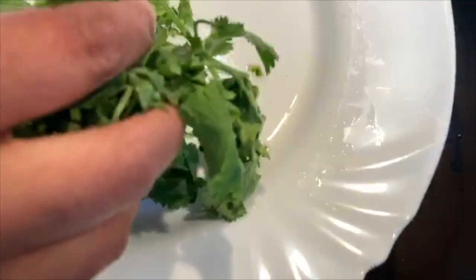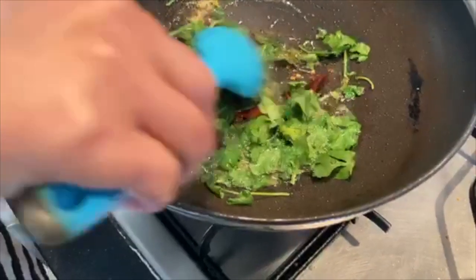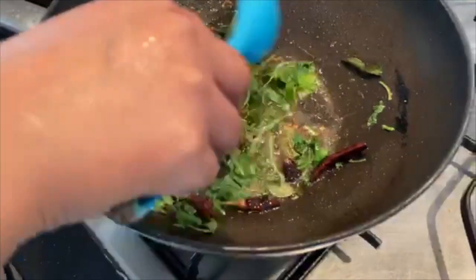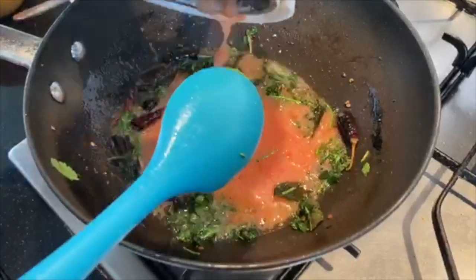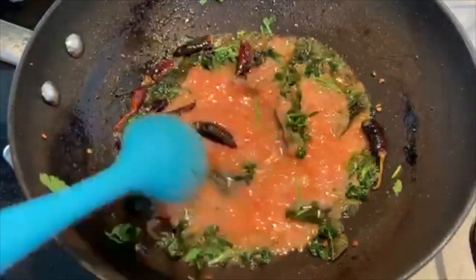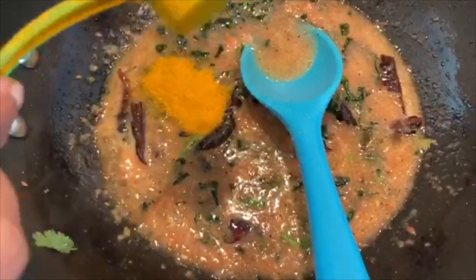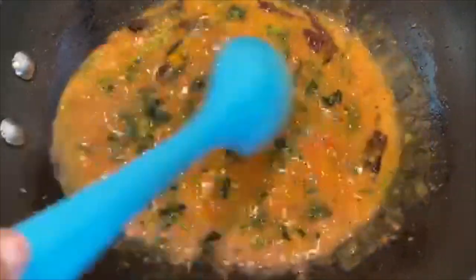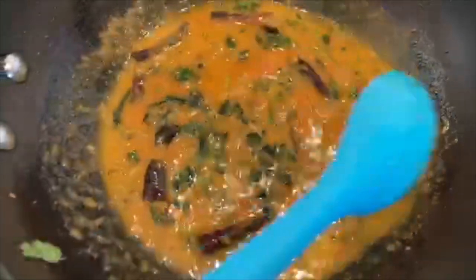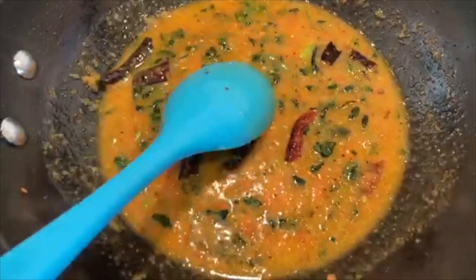I put it in a bowl. I am going to put it in the bowl. Now we are going to cook the two sides and add it. Then we will add it. When you put it in like this, it will be crushed. When you add the masala, it will be crushed. Until then, add a little down your part.